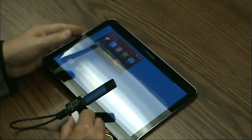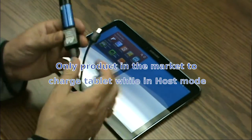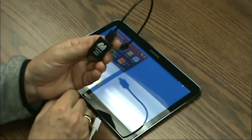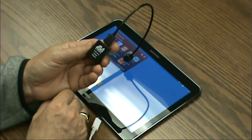The LAVA USB host mode and charging adapter is the only product on the market for Samsung tablets that does that. So there it is — the LAVA OTG host mode and charging adapter, SimulCharge USB.